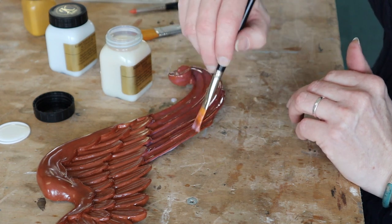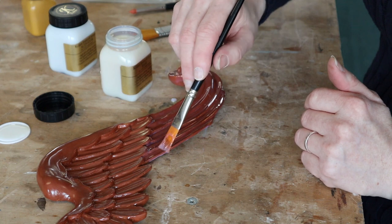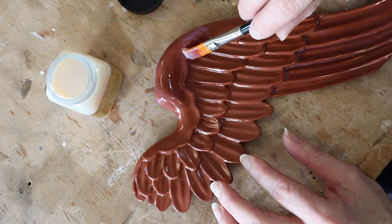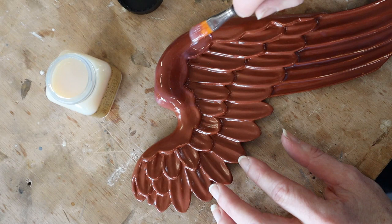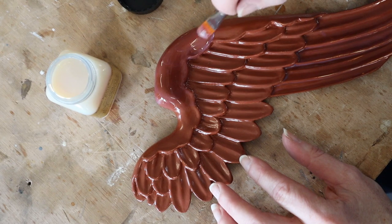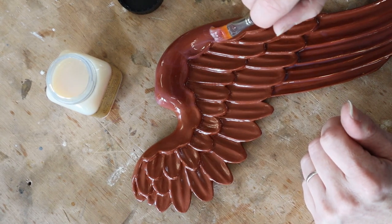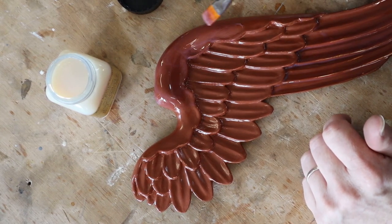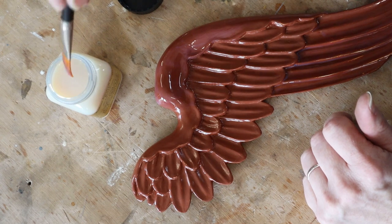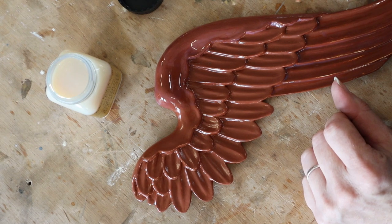I'm doing these long feathers here and then the top edge, then I'll oil gild all that. If you feel it's too thick — and I'm not really sure how you're meant to tell if it's too thick — you can water it down a little bit, put a few drops of water in. If it's an old pot or it's been open on a bench for a while the water can evaporate, so they do recommend occasionally adding water. I can't tell if I'm doing this too thick or too thin, but I'll find out when I come to gild it.